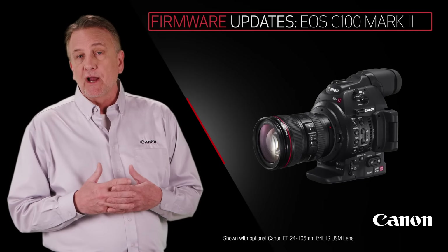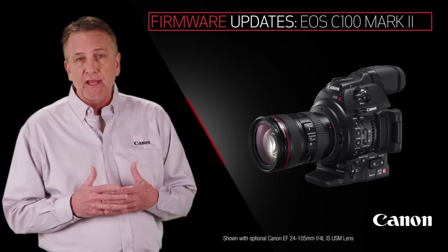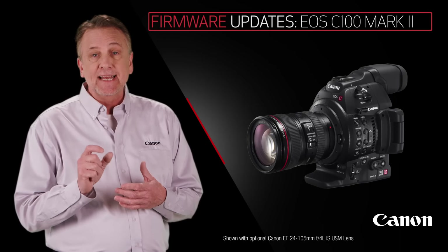Firmware updates to the EOS C100 Mark II will include that same grip unit zoom functionality for the new Compact Servo and Cine Servo lenses.